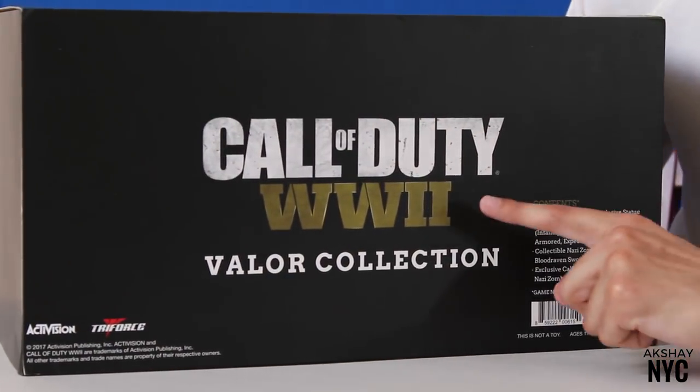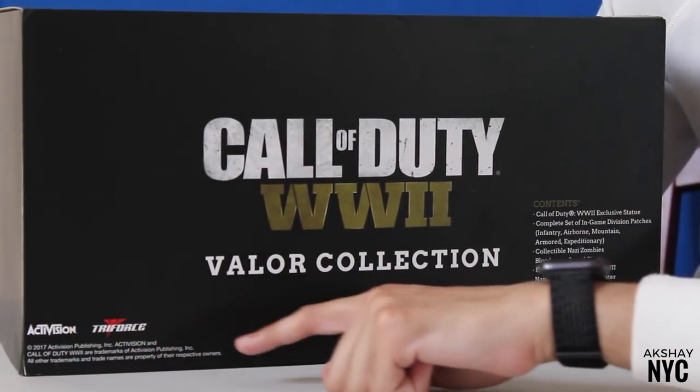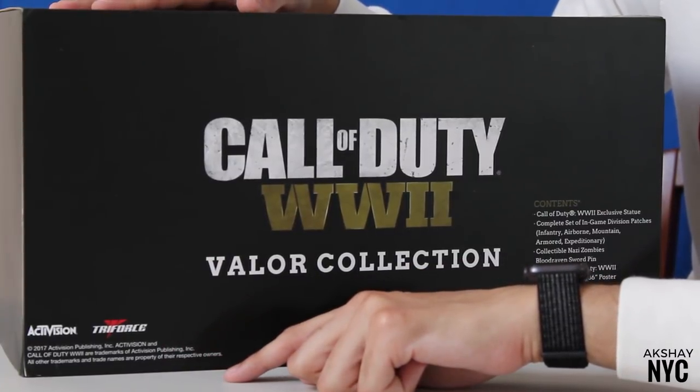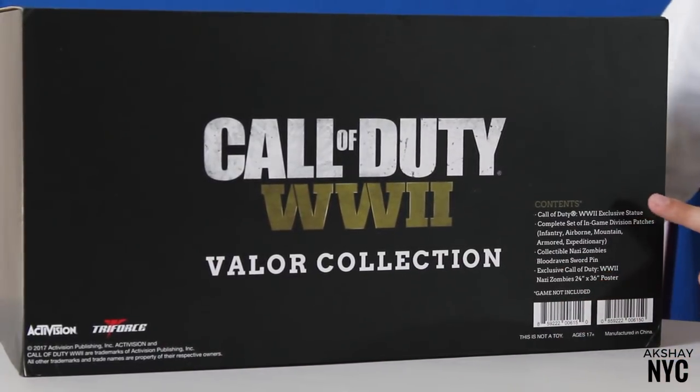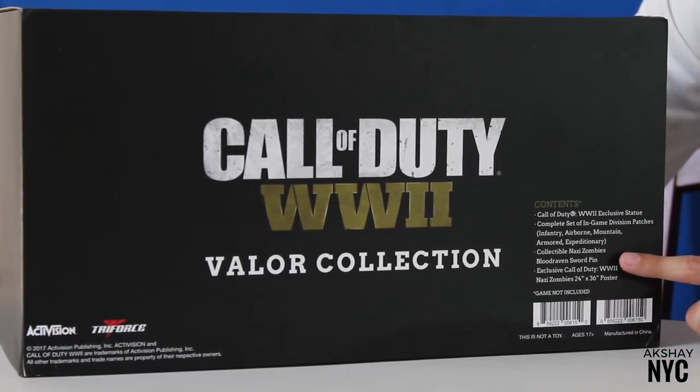Let's go ahead and flip to the back. Again it has the Call of Duty World War II logo. On the left it has the Activision logo and the Triforce logo — Triforce are the people who made this collector's edition. On the right hand side it lists the contents, which includes the statue, patches, a pin, and a poster.